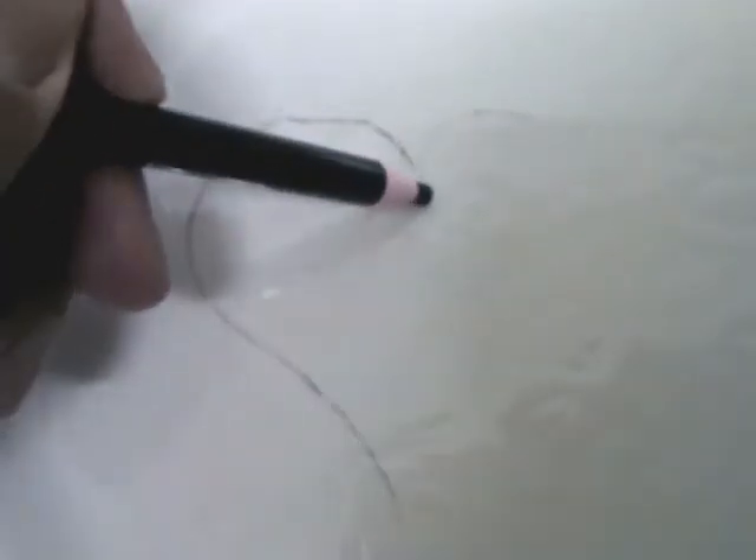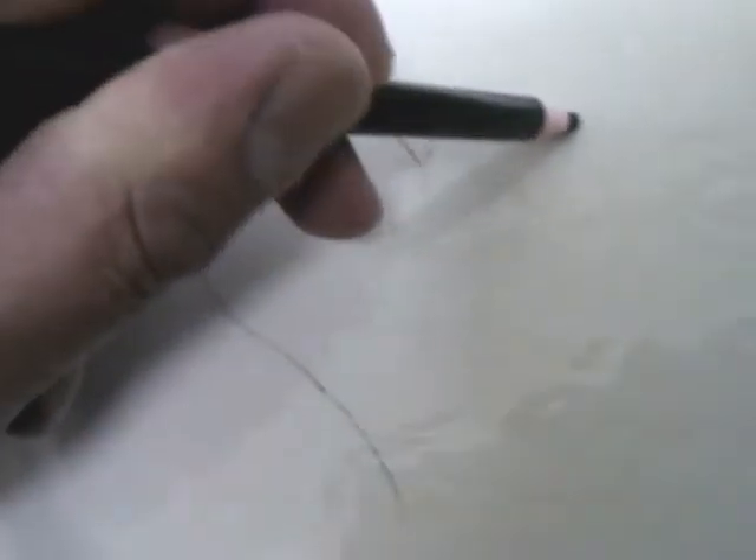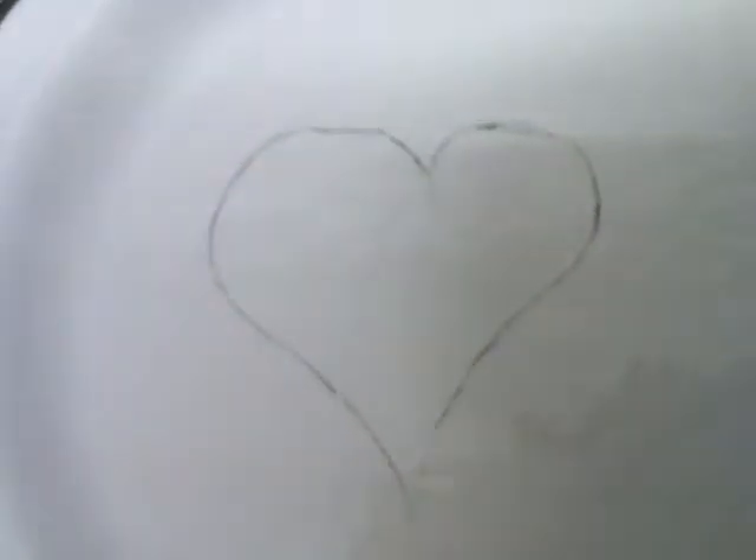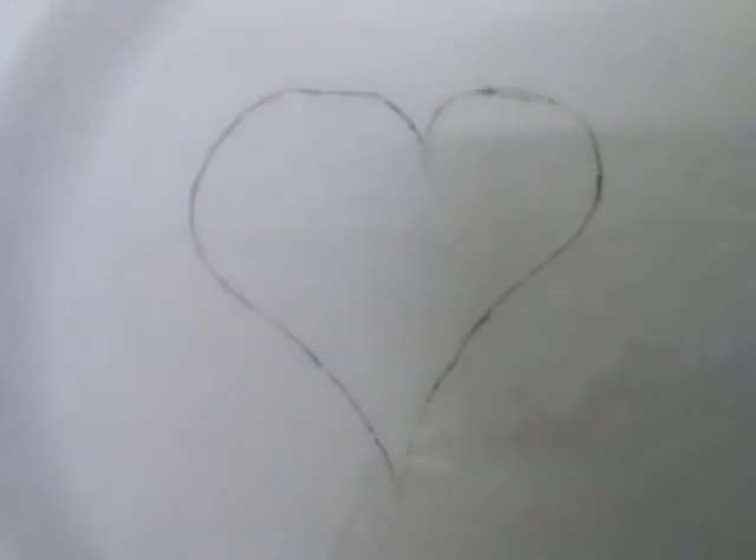I'm only showing you a basic design here but you can use your inspiration and creativity to create wonderful designs and use the ceramic that we have available here in Stoke-on-Trent.